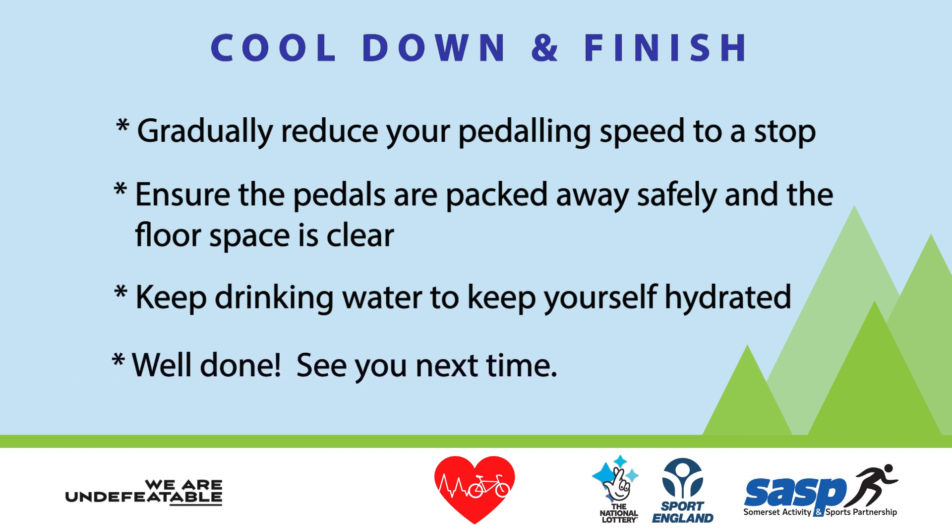And a big well done. See you next time with Love to Pedal.